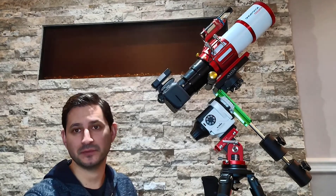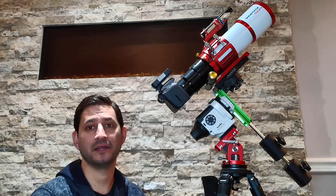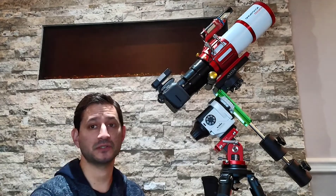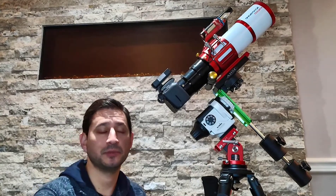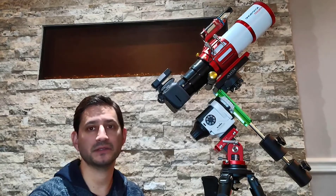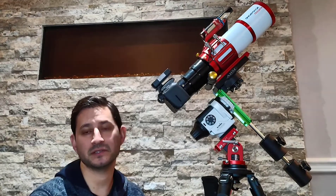Any DSLR will do the job, so at least start with that. Then you can decide to modify it or move to a higher-end camera. But this is a very entry-level, budget DSLR, and even if you don't have one you can pick one up used — on Facebook Marketplace for instance — and it shouldn't cost you more than a couple hundred bucks to get started.